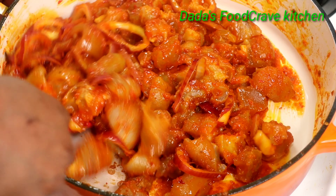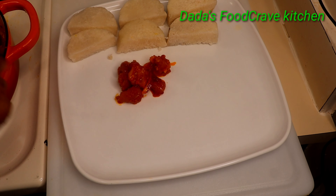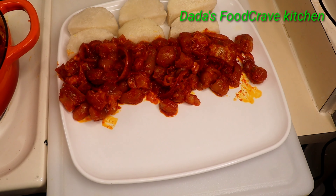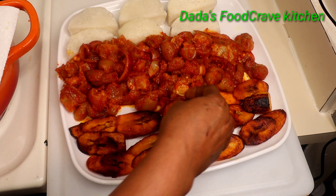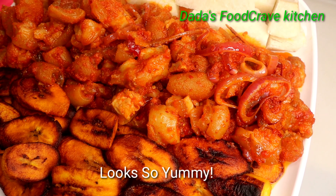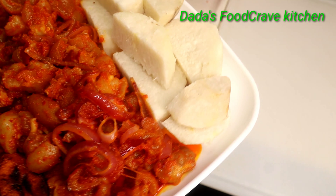This is how my spicy cow foot looks. I'm going to be enjoying this with some boiled yam and some fried plantain that I fried with palm oil. If you guys are enjoying this video, I hope you'll try this recipe. If you're new to my channel, thank you for stopping by — hit the bell and hit that subscribe button and keep coming back for more.